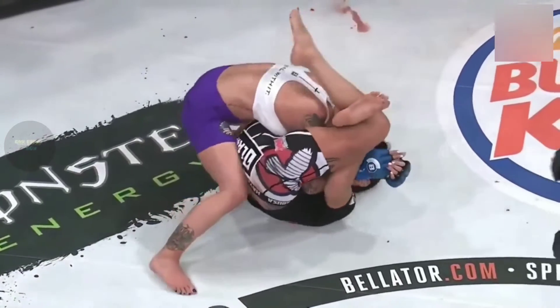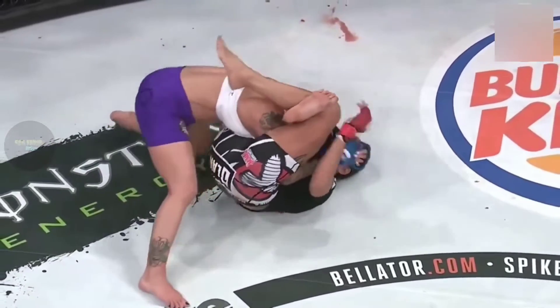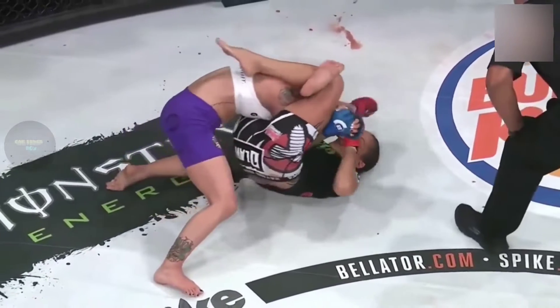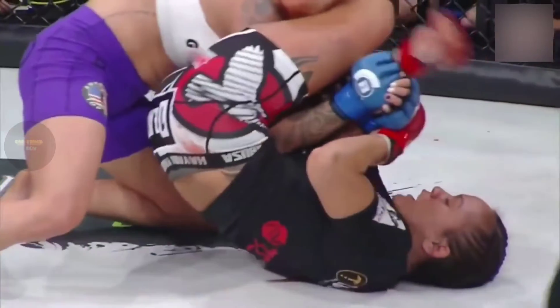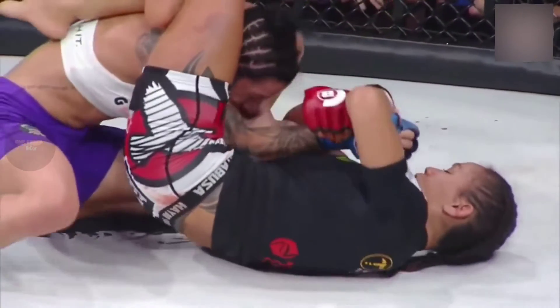Right here, look at that — triangle over the arms. Not exactly a triangle position, but look at this. She isolates the arm. And as soon as the base goes right there, that is it. She can't resist the arm bar anymore once her base goes. Look at it — she falls over to her right.